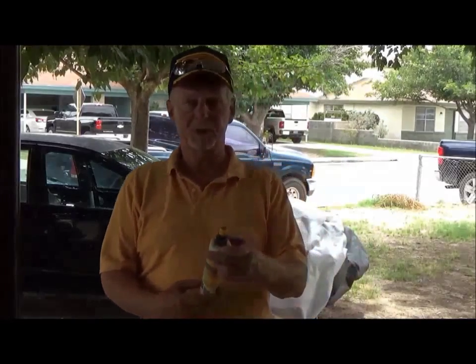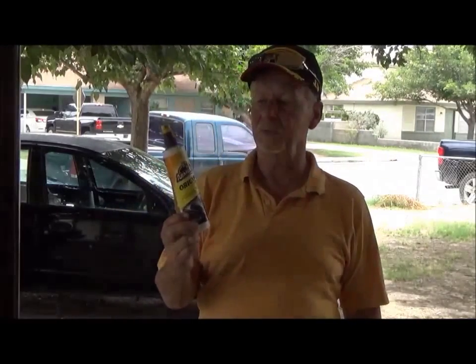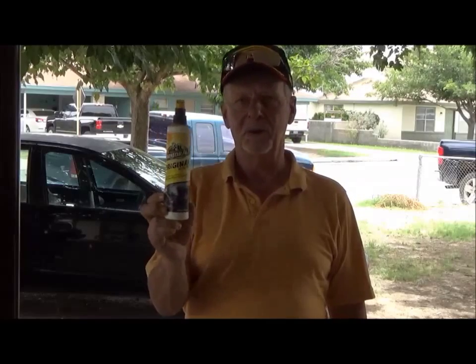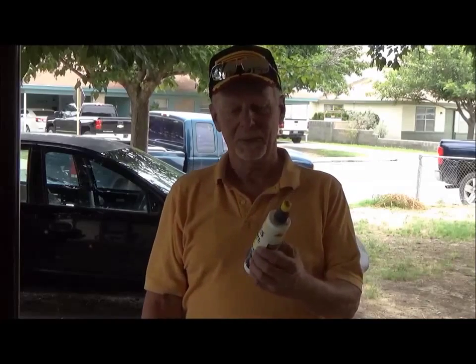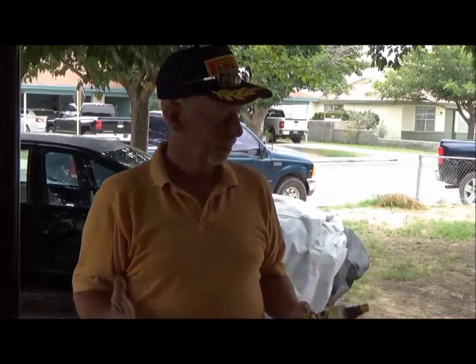After I did most of the painting already, I finally figured out that the biggest problem was that all the parts were treated at one time or another with Armor All vinyl enhancer. This stuff, as it advertises, does penetrate the vinyl to make it shine, and as such it's in there to the point where washing it off doesn't work. The only solution I've come up with is to sand it.